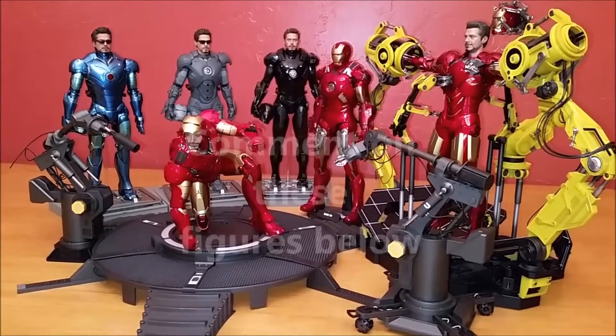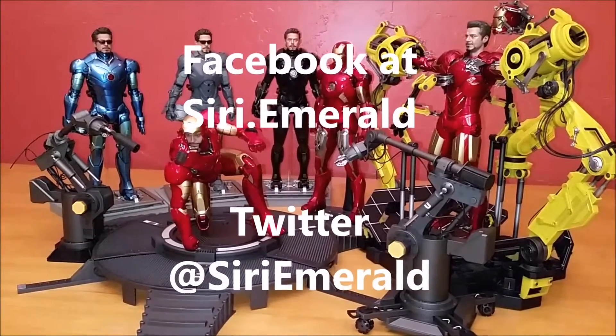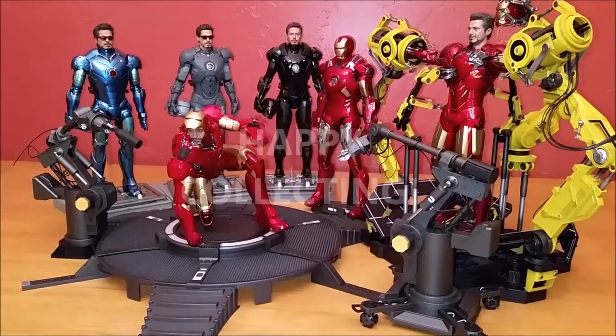Leave your comments in the section below to tell me what you think of these figures. Follow me on Facebook at Siri.Emerald and on Twitter at Siri Emerald. Subscribe to my channel, like my videos, and we'll see you on the next video. Thanks for watching everyone, happy collecting! We'll see you soon!